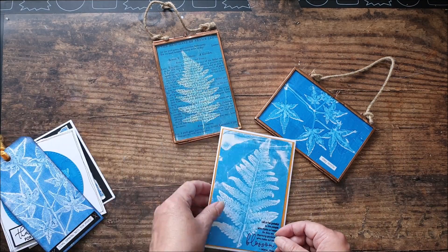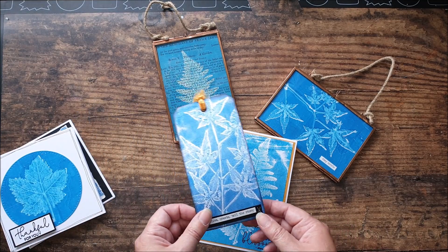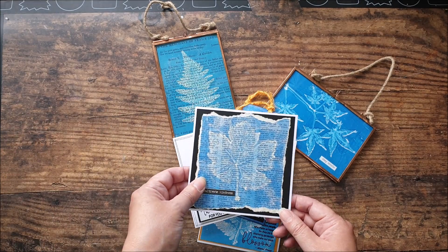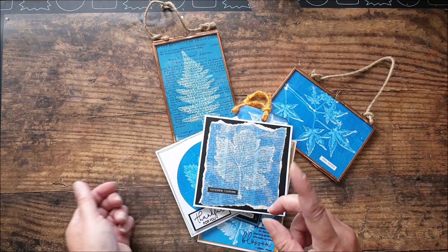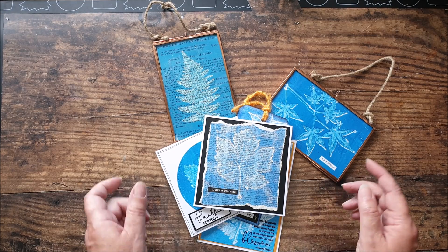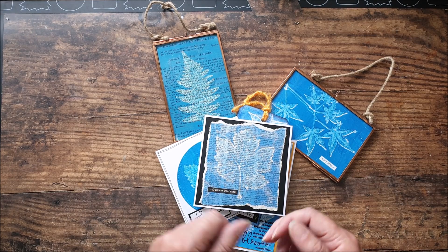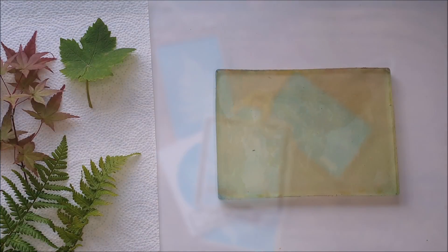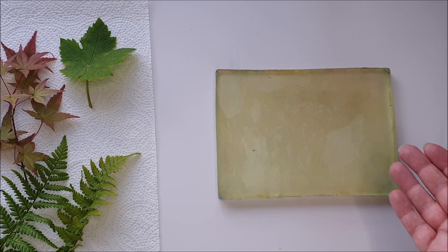This needs minimal supplies, so if you don't have many supplies, this one's for you. I have done other prints using leaves before, and during this video I'll link to a previous video if you want to go back and have a look. Today we're going to be working with minimal supplies.